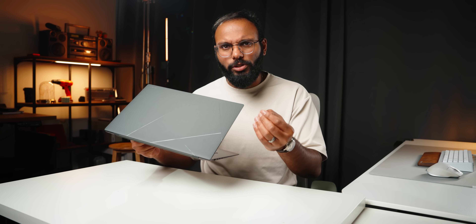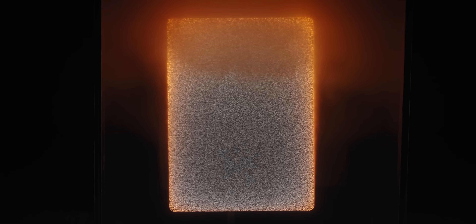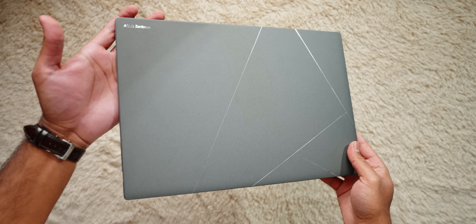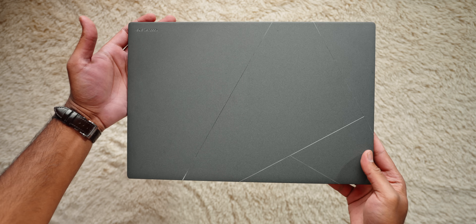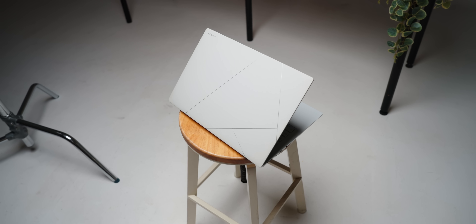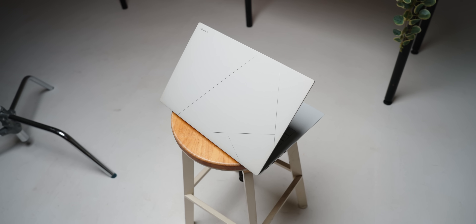The top lid receives some special attention this time. Asus calls it Ceraluminum — basically a combination of ceramic and aluminum. There's a special process that Asus does to transform the top layer of aluminum material into a ceramic finish, which is supposed to resist fingerprints and scratches. You also get the signature monogram logo, which is a classic Zenbook staple, and this thing comes in two colors: dark gray, which is the one I have here, and a white variant as well.